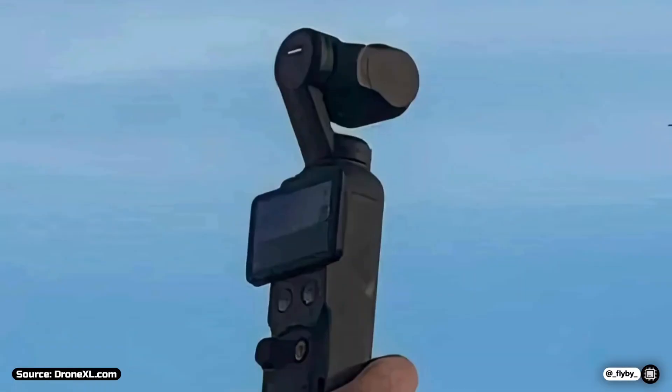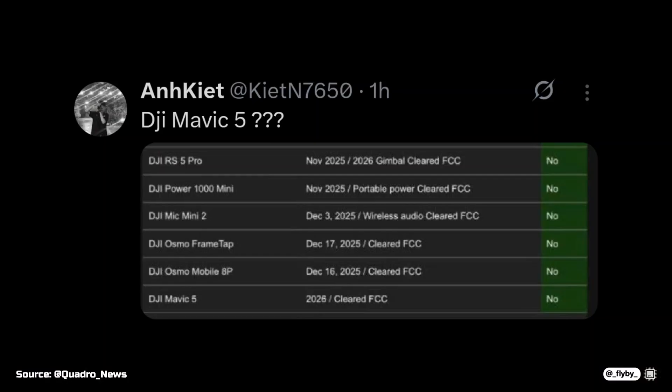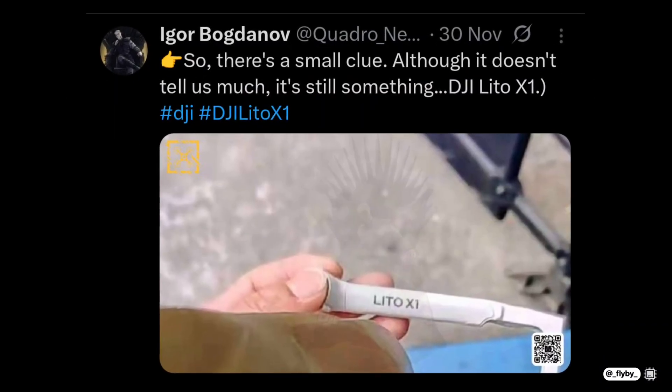2026 is shaping up to be another year with many releases from DJI. We know four products will surely come out in the first two quarters of 2026, but new leaks suggest more details about other upcoming products that were unexpected until now.